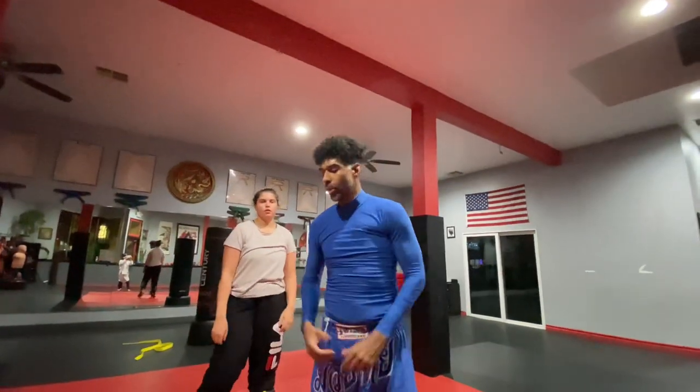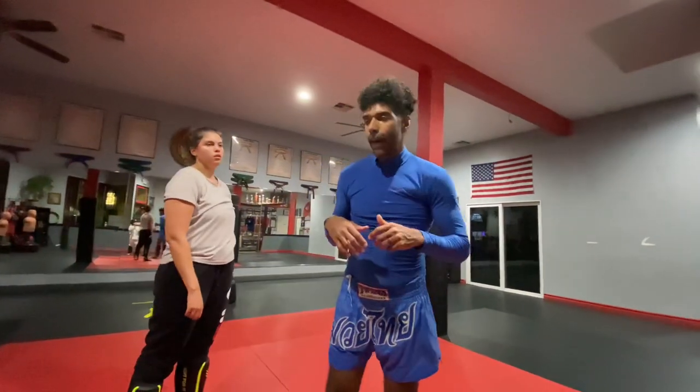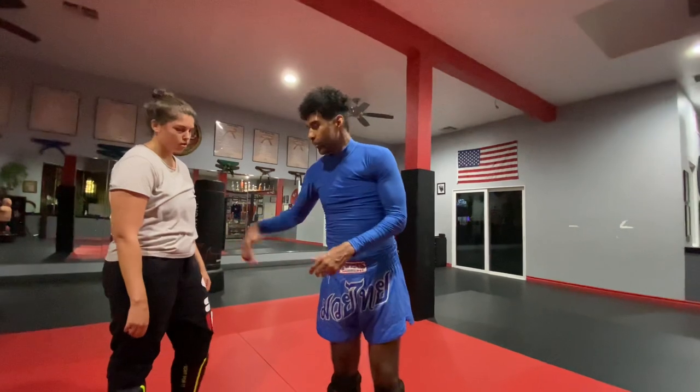Guys, what's going on? It's Coach Jan here. Real quick, I want to share this about training when you're injured, more specifically doing freestyle push hands when you're injured. And we're going to go for it right now.